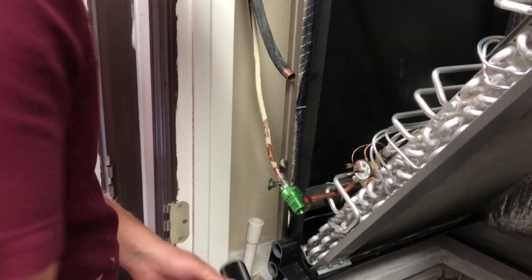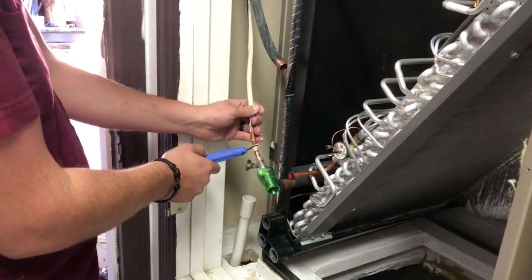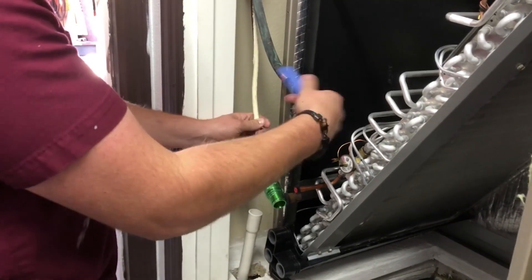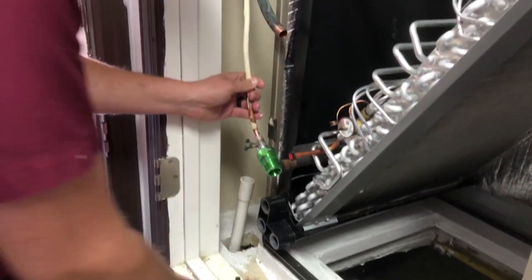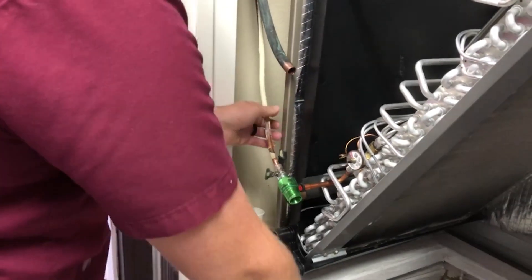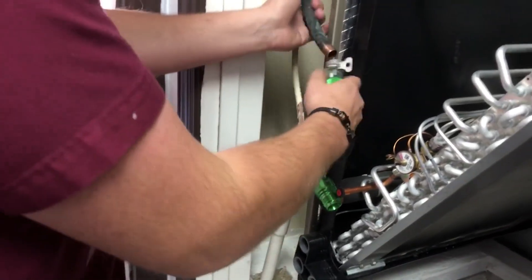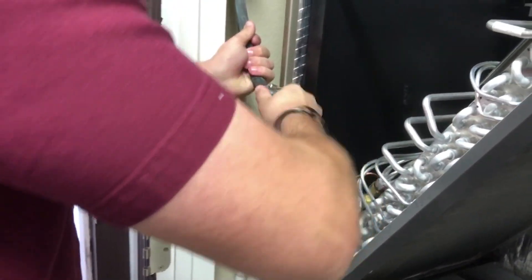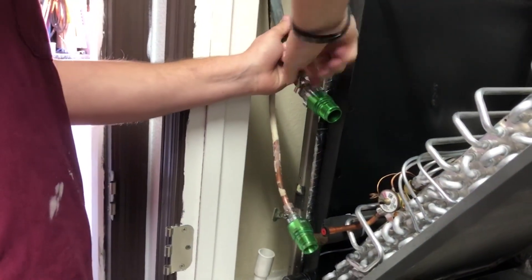Step one is we want to deburr both the copper lines. Just use a reamer to deburr the inside so that our foam pegs — that's what they're called — can slide right in there. These fittings just slide right over; they have hose clamp type deals that can finger tighten. They slide right over the copper and then you can finger tighten the hose clamp over the copper.